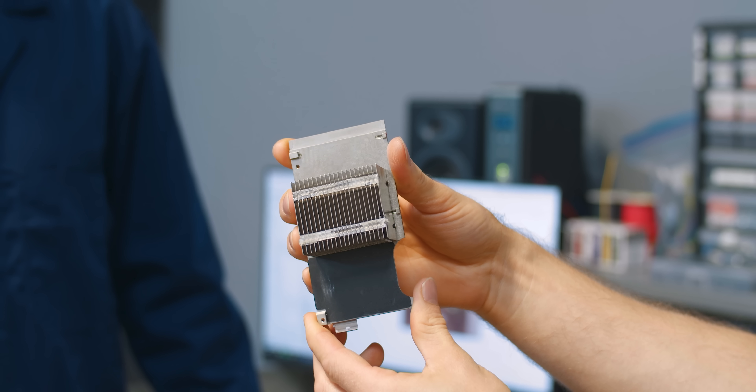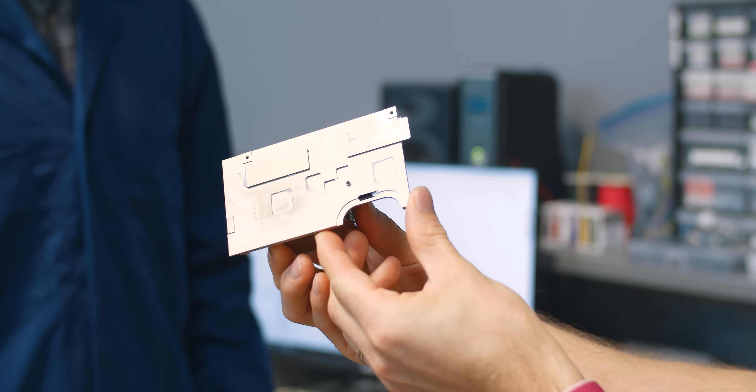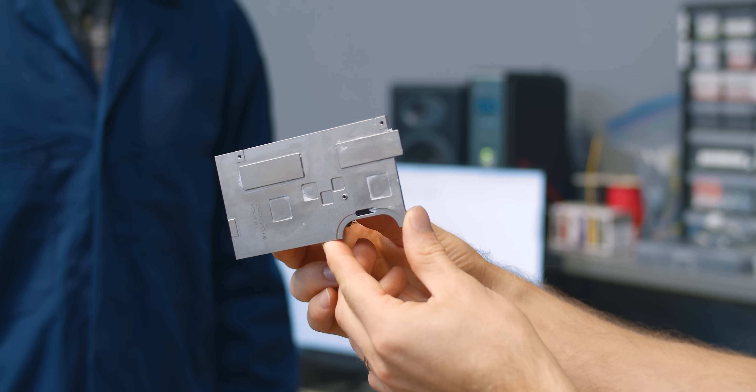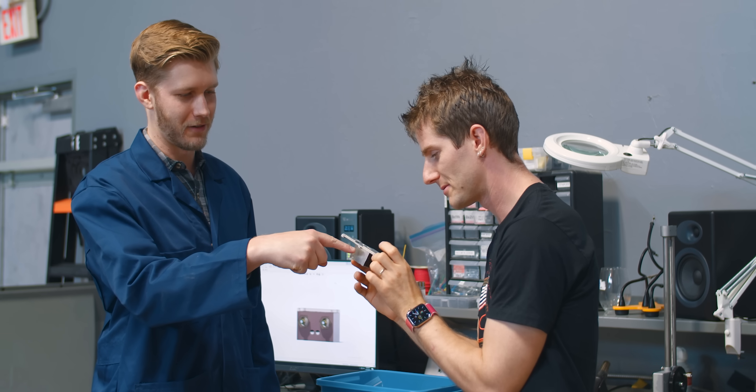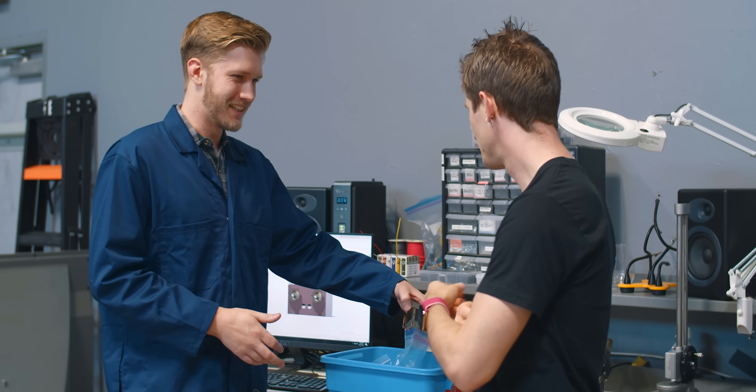For those wondering why we don't just refabricate this part — if you look at the bottom and all these cutouts, Red hasn't provided us any schematics. We'd be measuring this and it would be a nightmare. And if you get one of the heights a bit wrong and tighten it down, there's a good chance you could just crack a chip. But that's not even the hard one — that's the easy one.